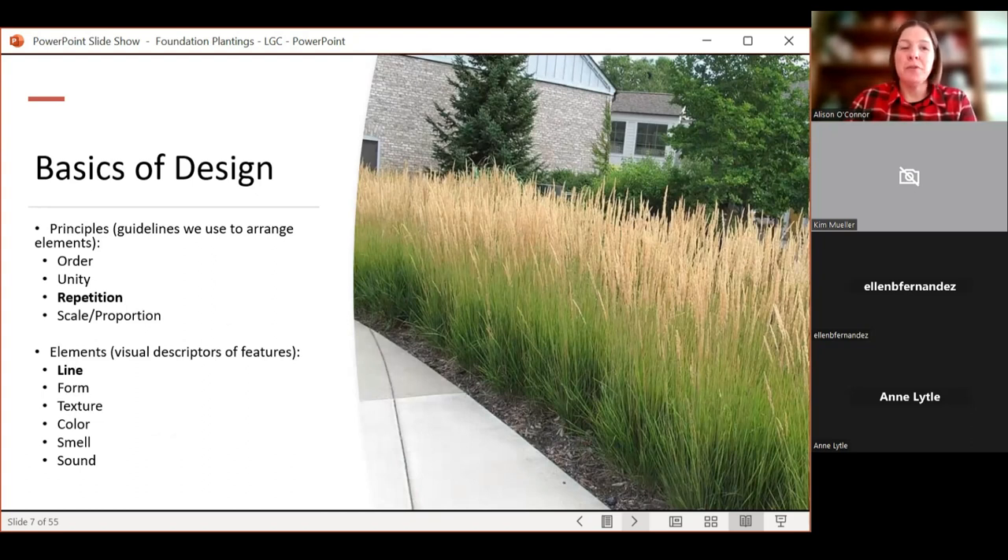The design elements — line, form, texture, sound, color, and smell — are probably the things we get most excited about. Things that bring us back to childhood, like lilacs wafting through the windows, or a color of a red rose that reminds you of a favorite. Sound is so important too. A lot of people plant aspens — not a tree I'd recommend here in the lower-elevation front range — but people plant it because they like the click-clack of the leaves as the wind blows through.